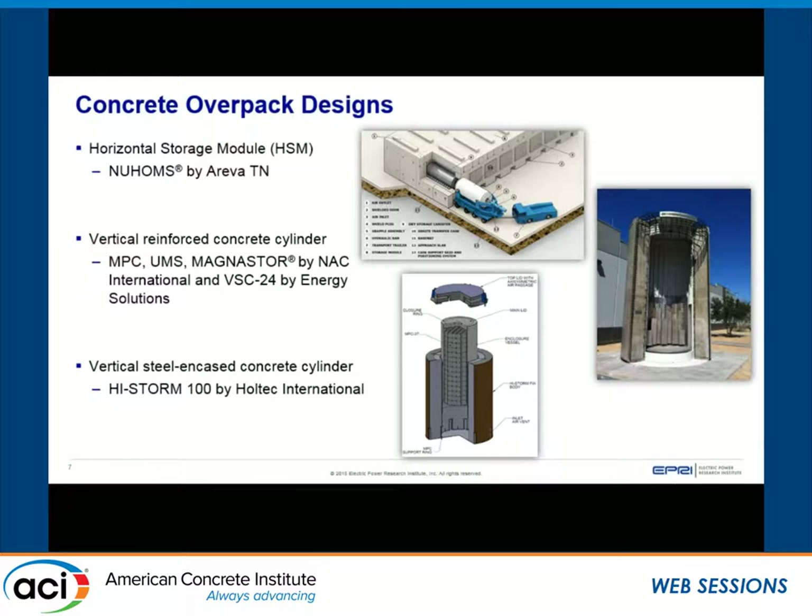We have three major designs that utilize concrete for overpack systems and dry cast storage systems. First, the horizontal storage module — the NUHOMS by Areva Transnuclear. Second, the vertical reinforced concrete cylinder — including the MPC, UMS, and Magnastor, all by NAC International, as well as the VSC-24 by Energy Solutions; they're all essentially the same general idea of a reinforced concrete cylinder with a steel liner on the inside. Third, the vertical steel-encased concrete cylinder — the HI-STORM 100 by Holtec International, where concrete encased in steel will have some differences in what we can and can't do.